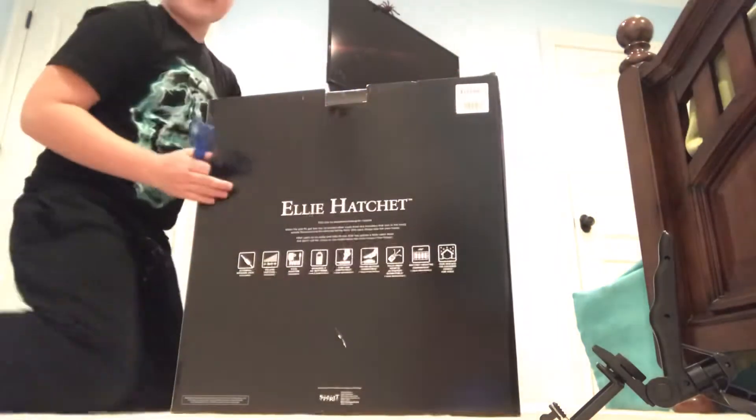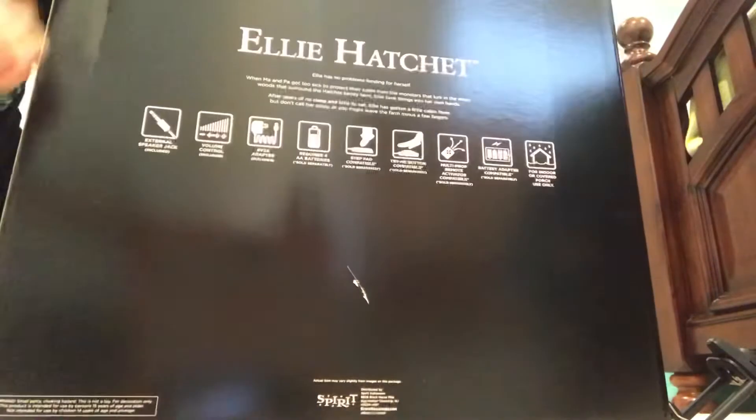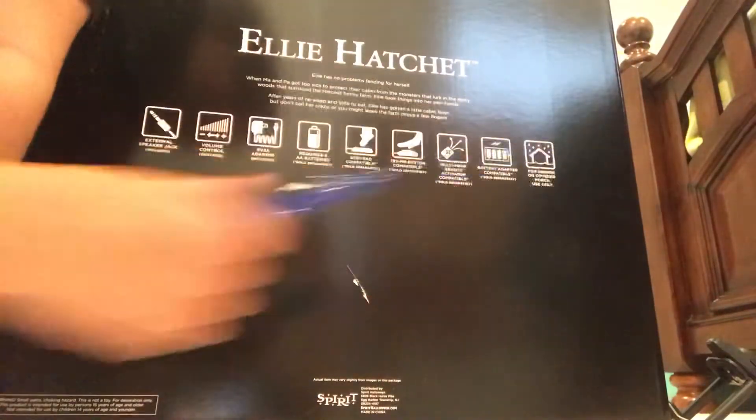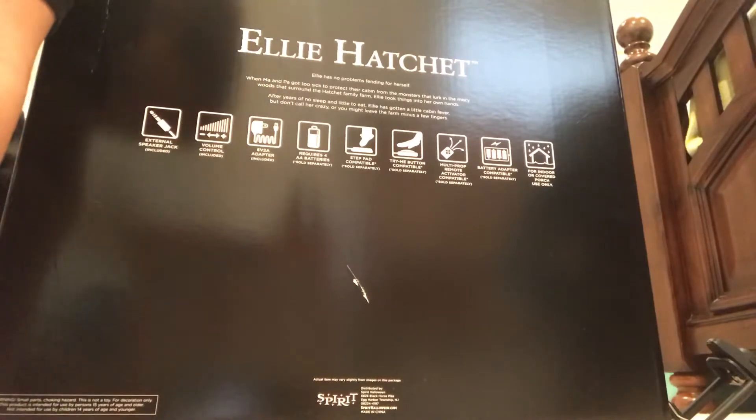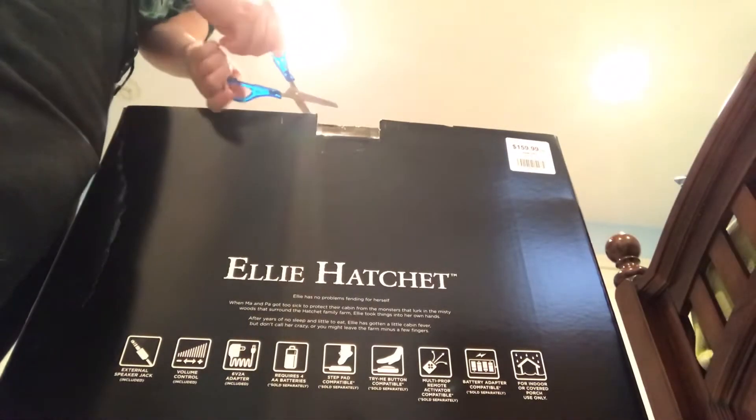So you flip over the box and here's her story. You might have to zoom in a bit and pause. It has all the things here which you can compatible with it. So let's get to the unboxing.